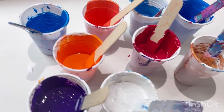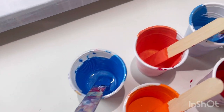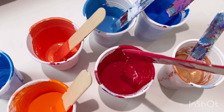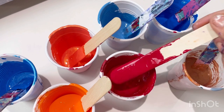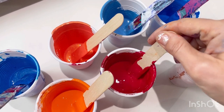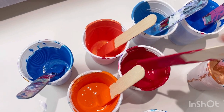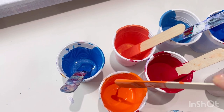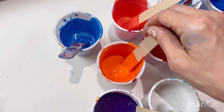They're all mixed with PVA glue and water. Let me show you the consistency — it's quite runny. I've mixed PVA glue and water as a pouring medium: two parts PVA glue to one part water, and then two parts pouring medium to one part paint. They are quite runny, and the reason for that is I want a nice smooth finish to the painting.